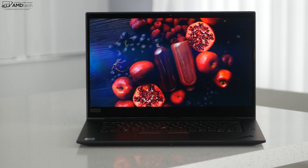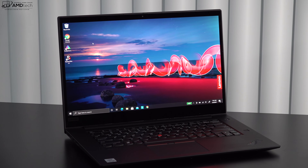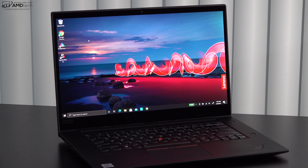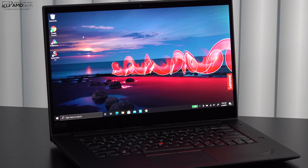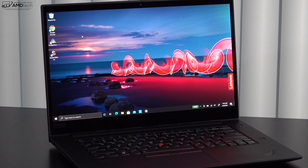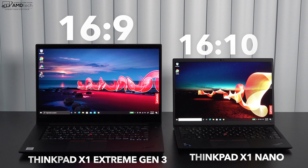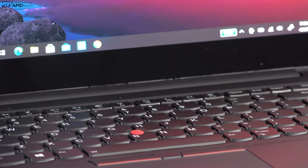One change I'd love to see in the Gen 4 is a move to a 16:10 aspect ratio. The current 16:9 is optimized for watching Netflix, Amazon, and YouTube — which is simply amazing on this OLED — but a 16:10 would be consistent with the X1 line, as seen on the X1 Nano, X1 Carbon Gen 9, and X1 Yoga Gen 6. I'd also like to see a smaller top and bottom bezel, which is a little thick for my liking.